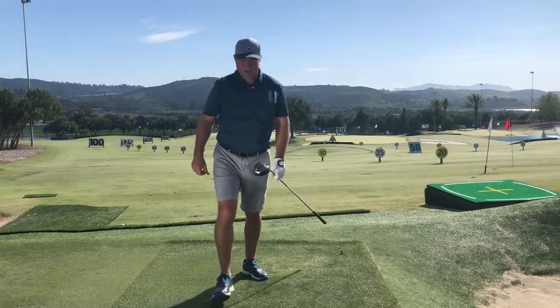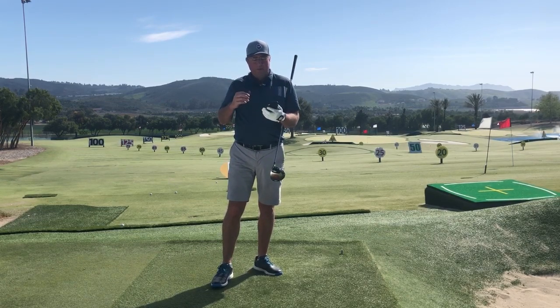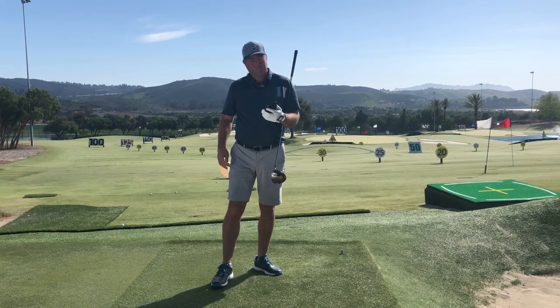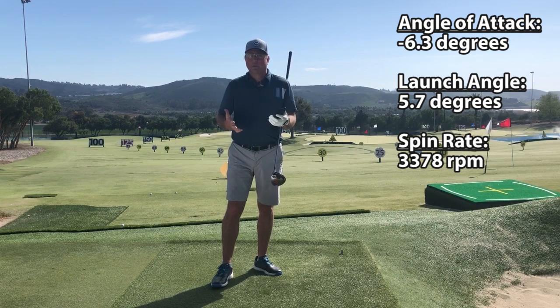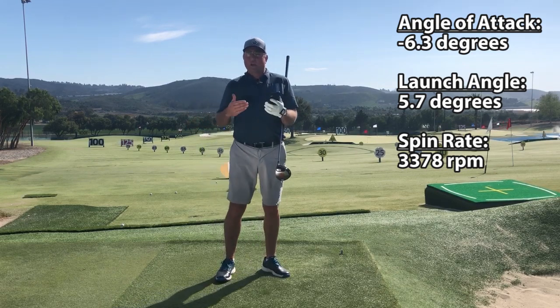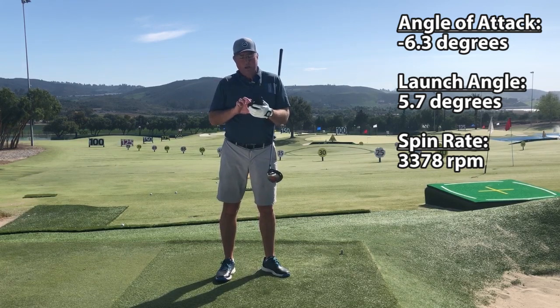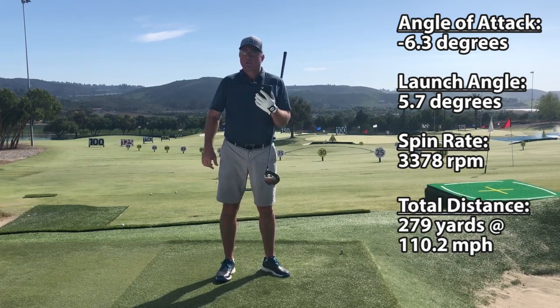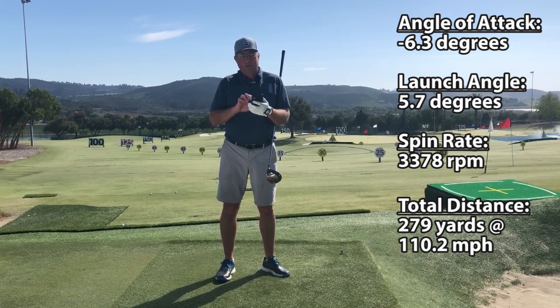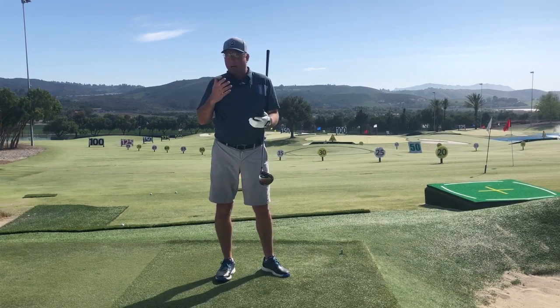Let's check that one out. I've got my stats for that last drive posted in the corner. I hit down on the ball about six degrees and launched it at only five degrees. I had a total of 3,300 RPMs of spin — very high for me — with a launch angle that's incredibly low, mostly because I hit very dramatically down on the ball. My total distance was only 279 yards even though I swung right about 110 miles an hour. That to me is highly distance inefficient.